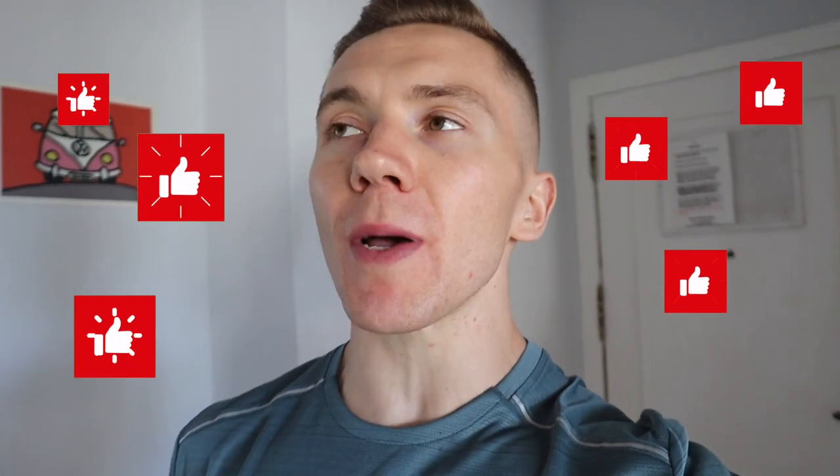Alright everyone, I'm going to wrap the video up there. I hope you enjoyed it and if you did, make sure you give the video a big thumbs up. Comment below and let me know which recipe you enjoyed, or as I was saying earlier, I'd love to hear your thoughts or experiences with mini cuts in general. Thank you so much for watching, I hope you're all keeping well and I'll see you in the next video.